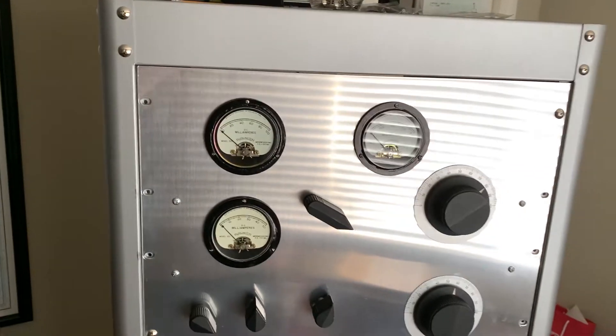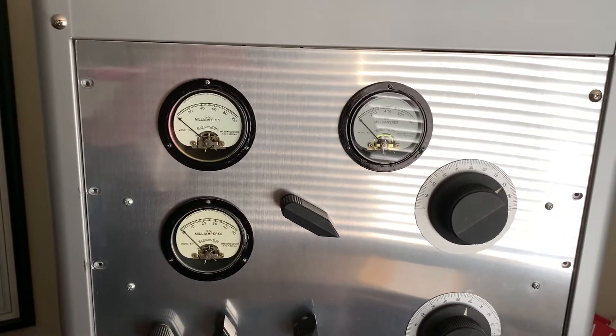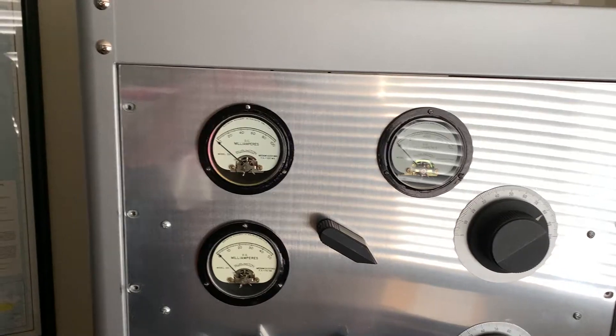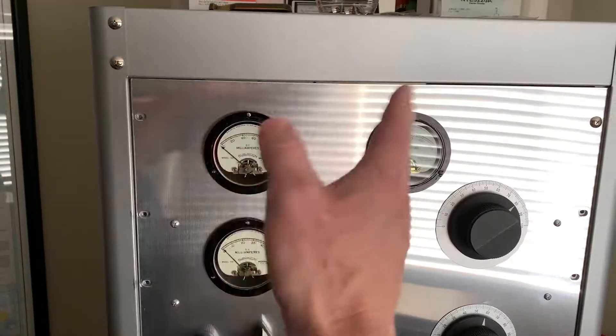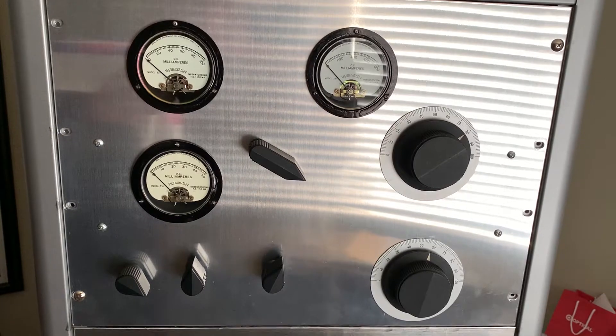What happened is I loaded up on 40 meters yesterday morning after I left 75. It was loading up and I took a break. I came back a little later in the morning, transmitted, and all of a sudden the current meter on the screen went way up high again. I started playing with the load and it kept bouncing around like crazy — I still had a loading issue.